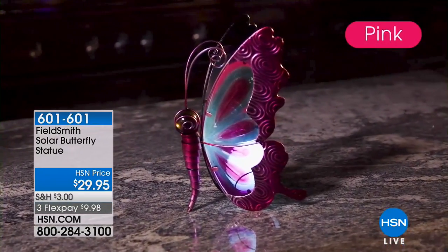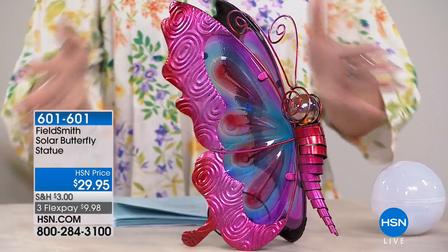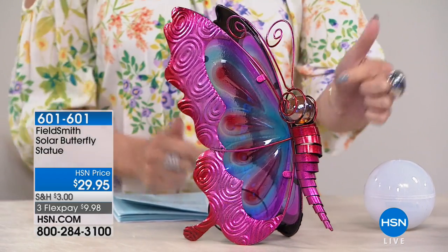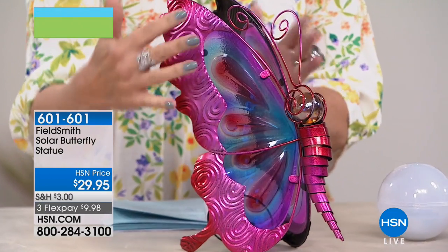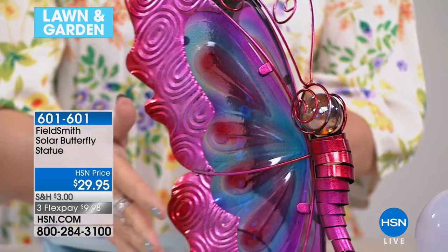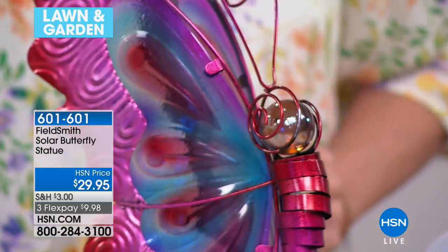Look at this butterfly from Fieldsmith. It's a solar butterfly statue, so it actually lights up. This is glass in here — it has this beautiful ombre painting to it. And on top of all of that, it's $29.95.